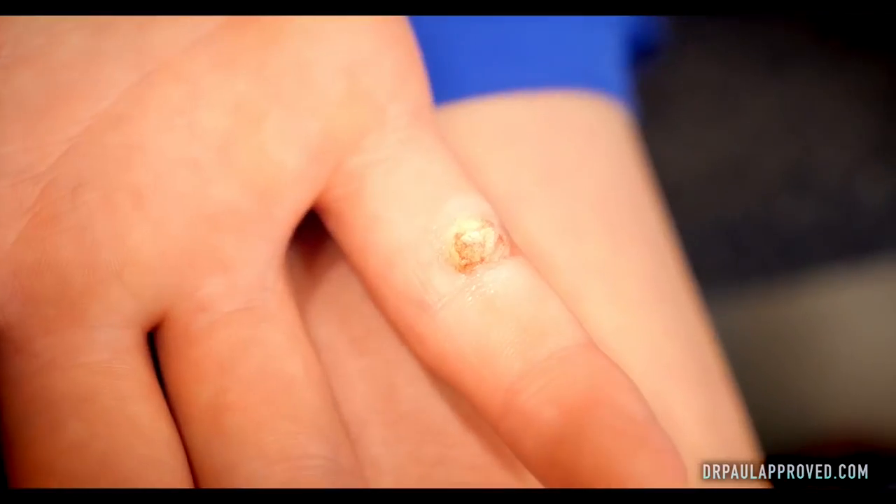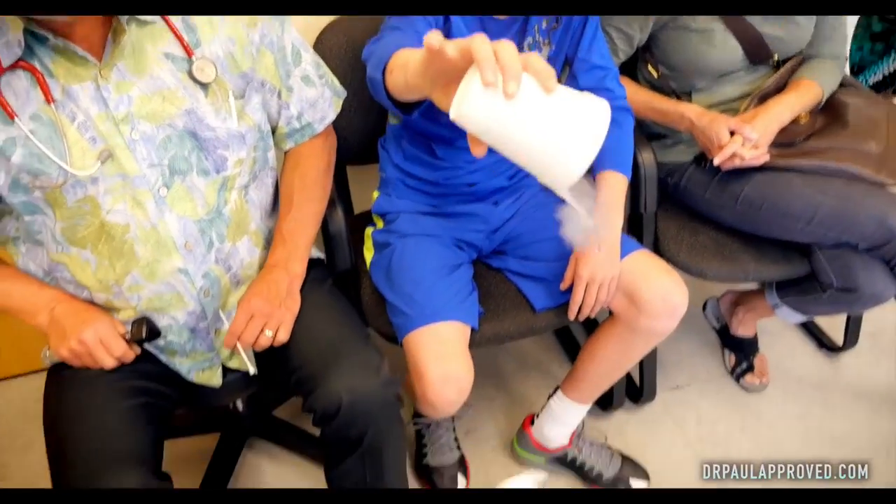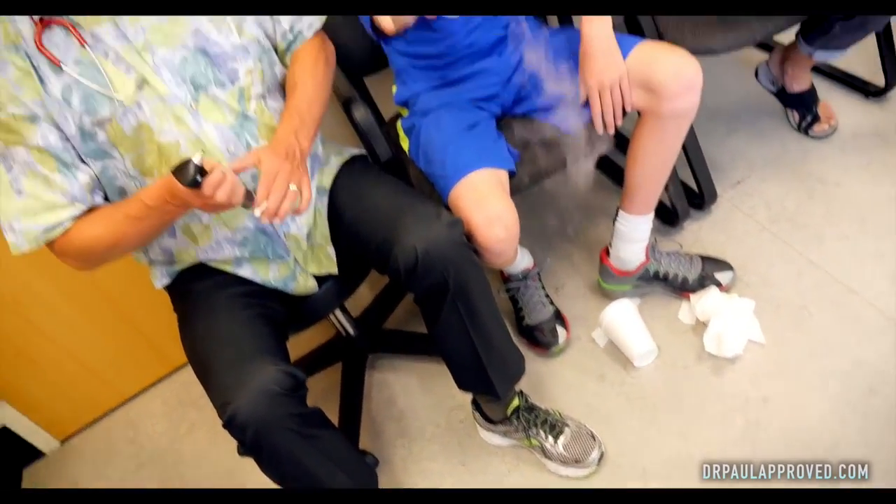Well, there you go, folks — that is another wart. Any advice for people getting warts frozen? Don't go to this guy! Did that cause you that much pain? No. It can hurt pretty bad, but you asked for this, didn't you? Your reward is you get to dump that on the floor. Thanks for watching, I'm Dr. Paul.